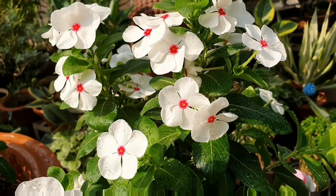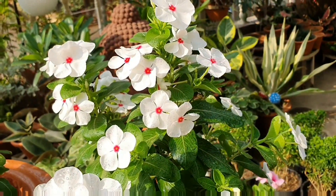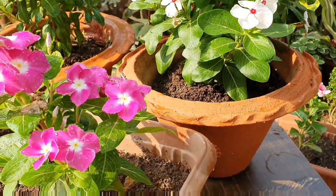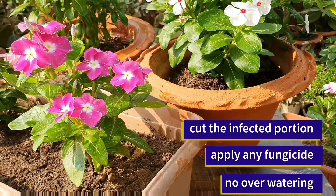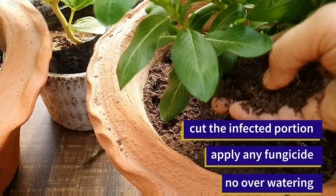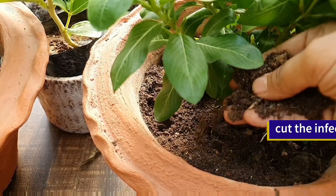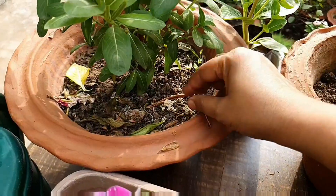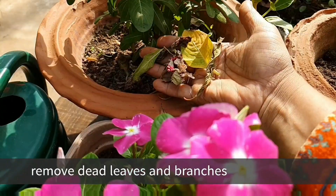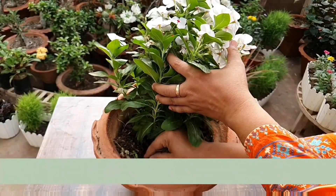The symptoms of root rot are dark brown to blackish color, mossy stems, and yellowish leaves. To treat this problem, cut the infected parts, apply fungicide, and water only when the topsoil is dry. Also, to get rid of fungal infection, remove dead leaves and dead branches regularly and always keep the surface around the plant clean.